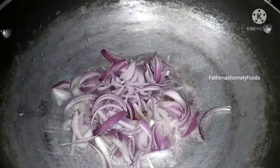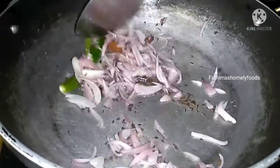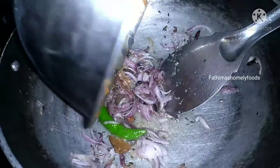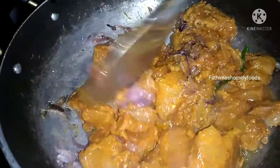Now let's heat the oil. Put the oil into the pan and let's fry it. Add the chicken in the pan and mix it.